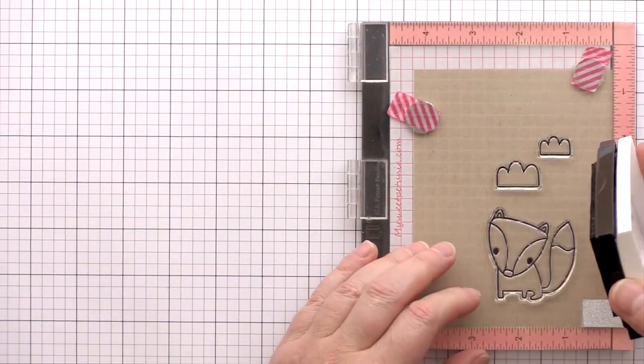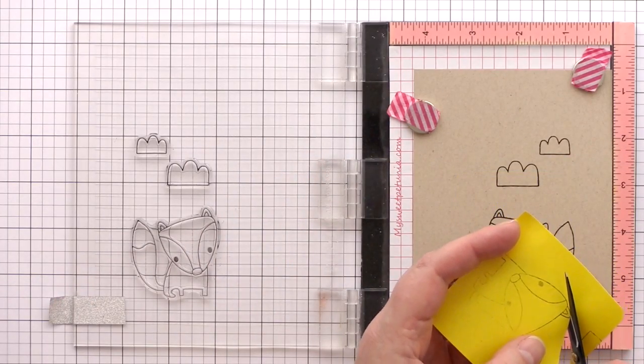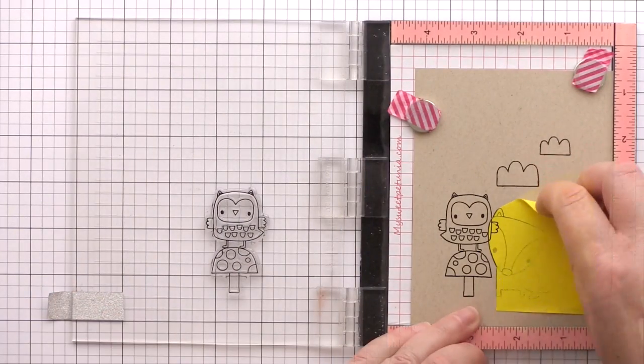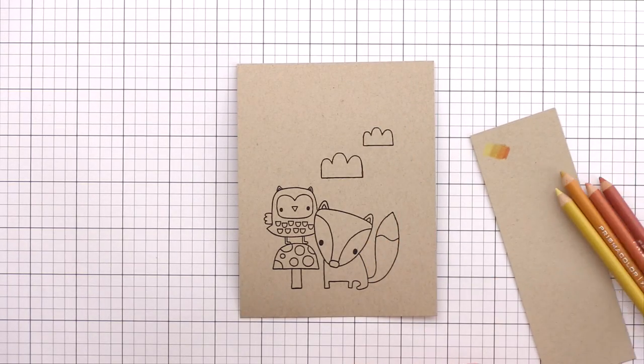I also stamp the remainder of the ink from the fox onto a post-it note and then trim down along one side so that I could stamp the owl to appear as if he's behind the fox. Versafine is a pigment ink which stays wet for a while after stamping, so either let the ink dry thoroughly or dry it off with a heat tool before starting to colour.